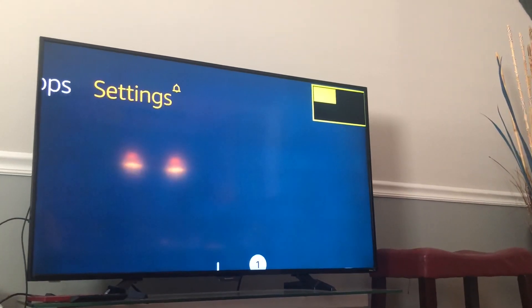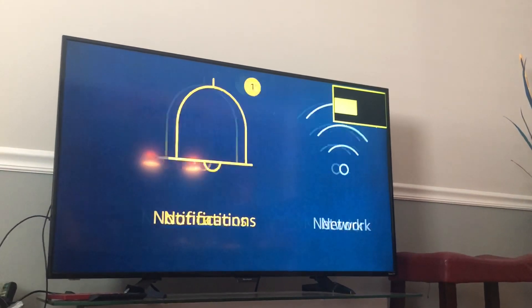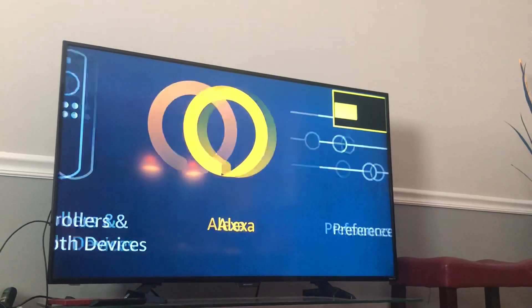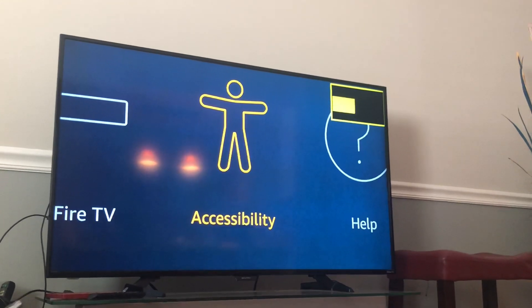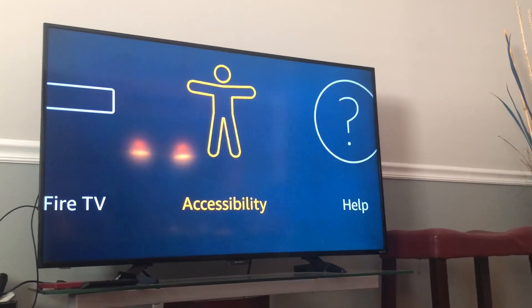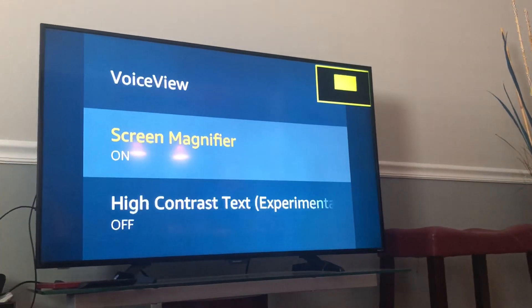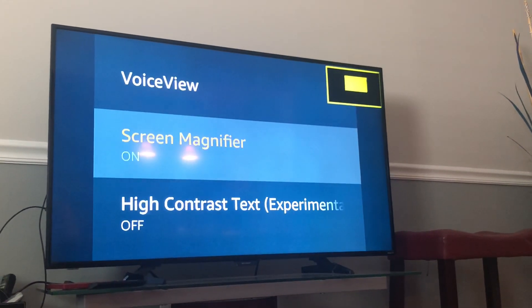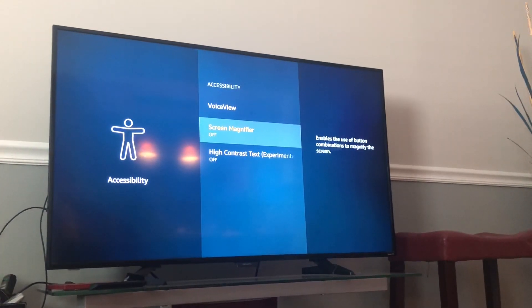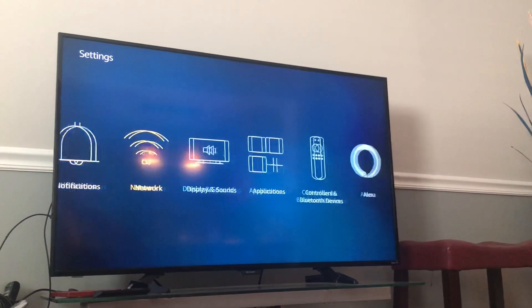The easiest way to fix it is to go to Settings. When you are in Settings, go to Accessibility and press on Screen Magnifier. Press Off and it goes back to regular size.